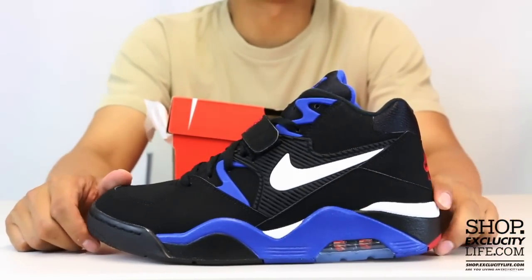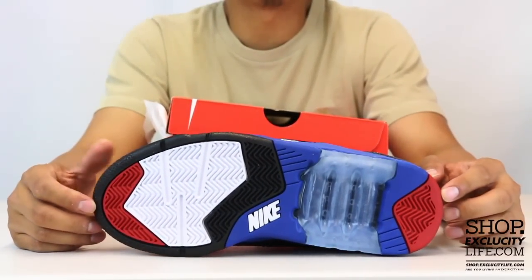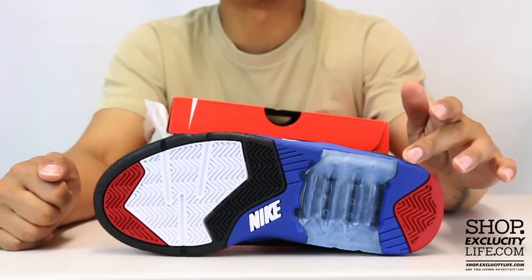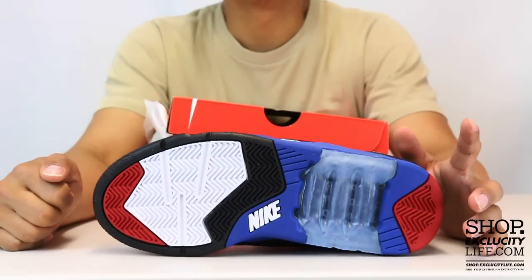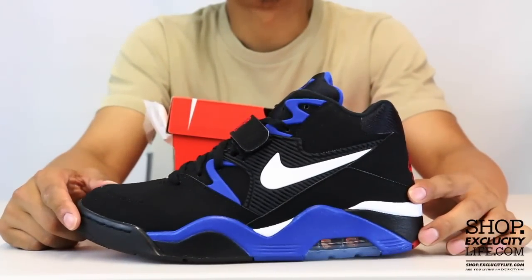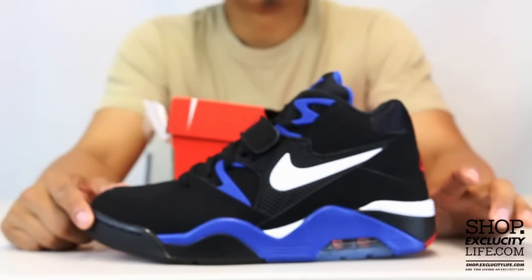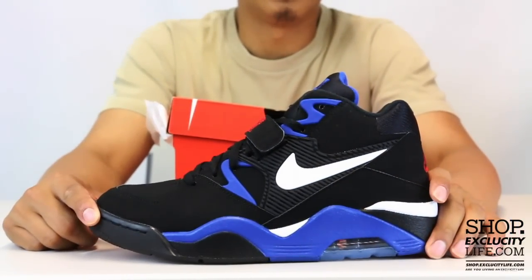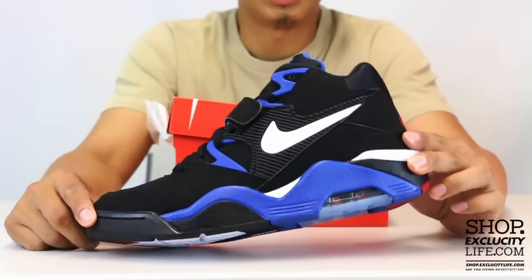Pretty much everything else stays the same. Let's start by reviewing the outsole real quick. You've got your classic Air Force 180 outsole with that exposed heel bag on the heel right there. If you check out the heel, you can see a little bit of that exposure of the airbag — that 180 airbag.